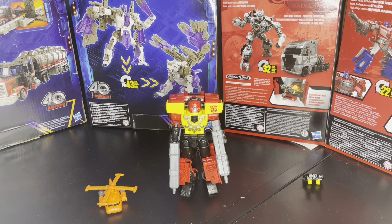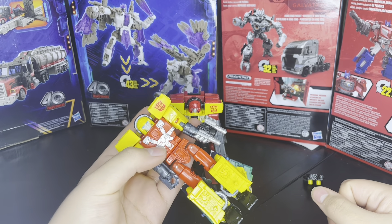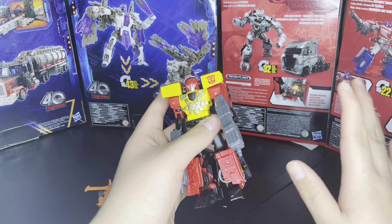To the actual figure — it's just painted better, just better colors. Also, mine's chipping, which is sad. It's just painted cooler. I like the deco a lot more than the original.